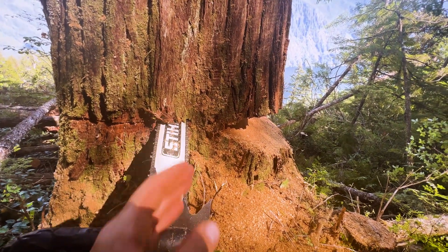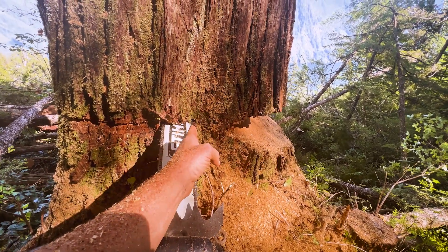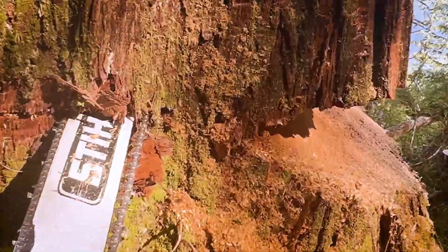And then I just keep doing back and forth until when I pull this out, this is parallel with the undercut. So once it's parallel, then I know I've got it cut enough. That's what I do.